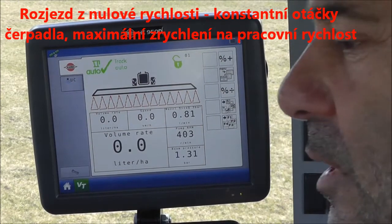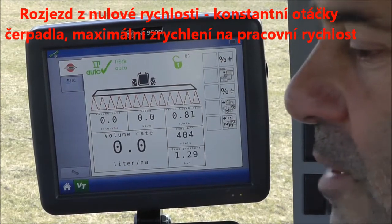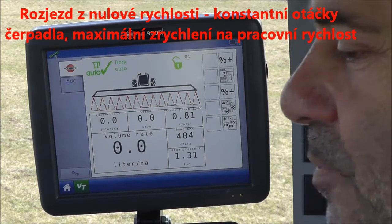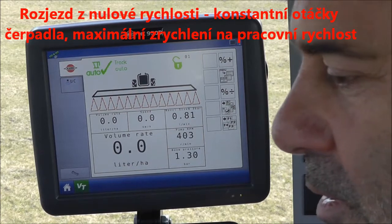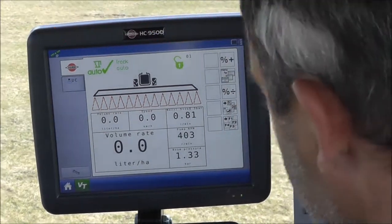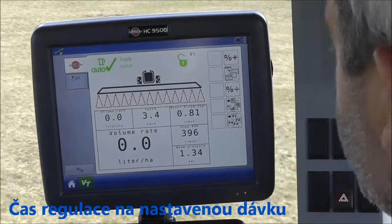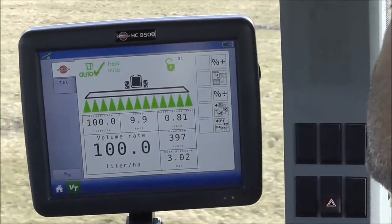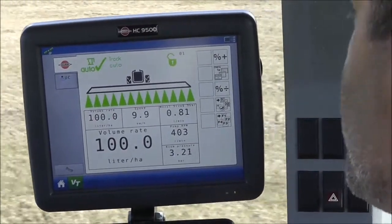Let's try starting from standstill. I've got constant engine RPM and I'll get to my spraying speed as quickly as possible. Ready, set, go. Three to four seconds again.